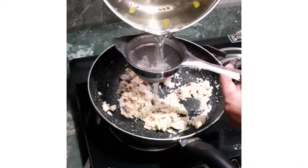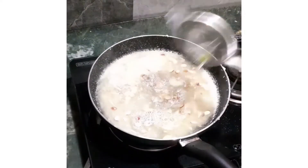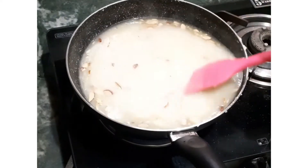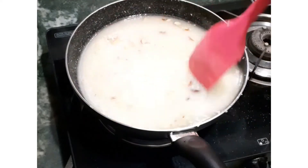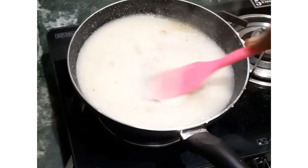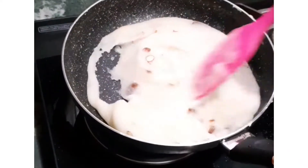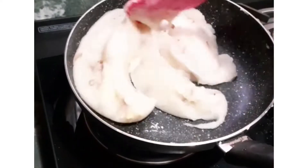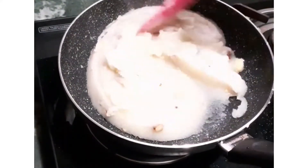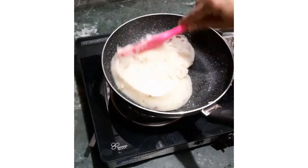Now add the water and strain it through a strainer so that the cardamom seeds remain in the strainer. Give it a good stir, then continuously stir so that no lumps form — lumps won't form if the semolina is properly roasted. Keep stirring till the oil releases on the sides and it leaves the sides of the pan. Our sooji halwa is ready — it will be a creamy, tasty halwa with no colour change. You should definitely try this recipe!